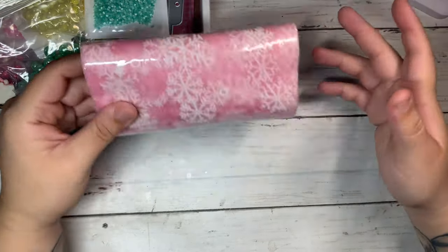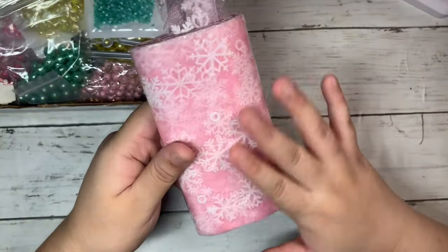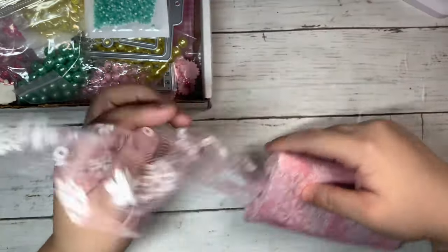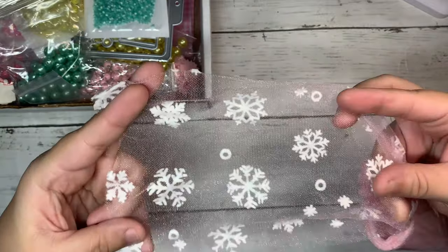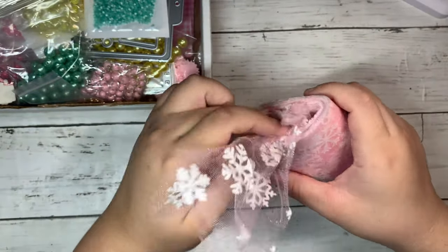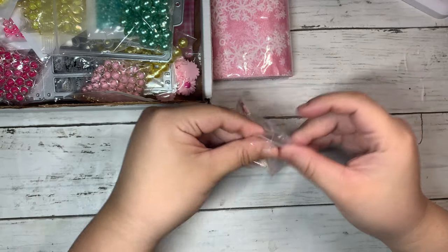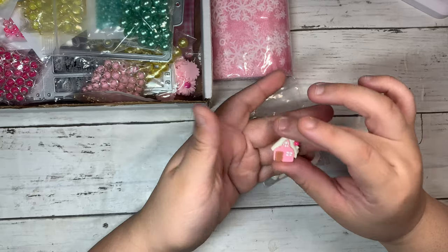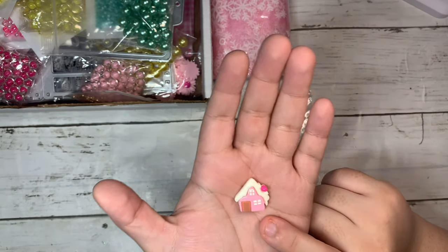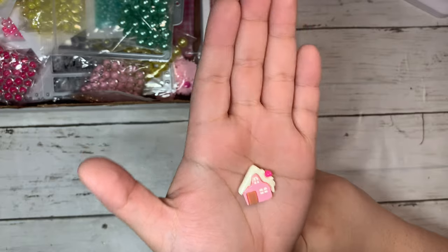I've been ordering some stuff for Christmas because I'm going to be doing a swap. I got this really pretty snowflake tulle — it's pink and the snowflakes are white. I love using tulle for packaging and making sequin shakers; it's just really fun to play with. Here are these really pretty Christmas present houses. Look how freaking cute they are — I love the colors. It has a beautiful shade of pink; it reminds me of a gingerbread house.